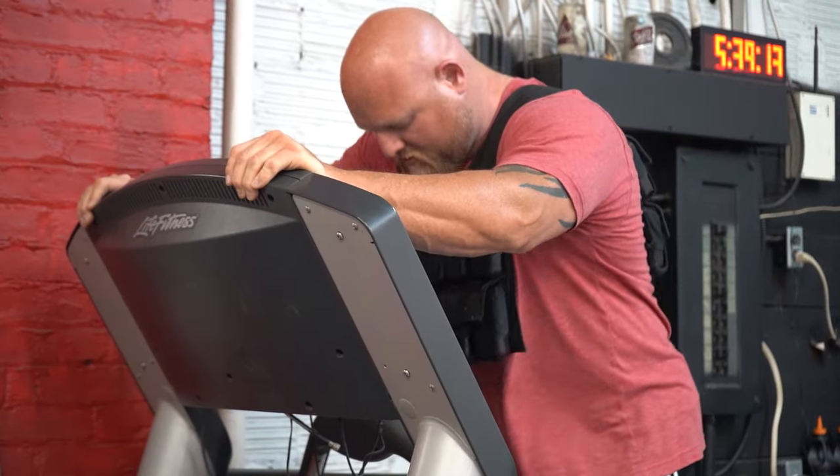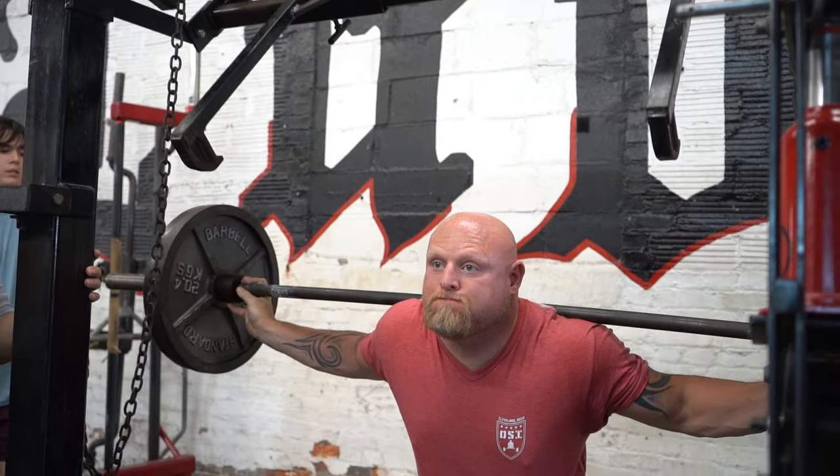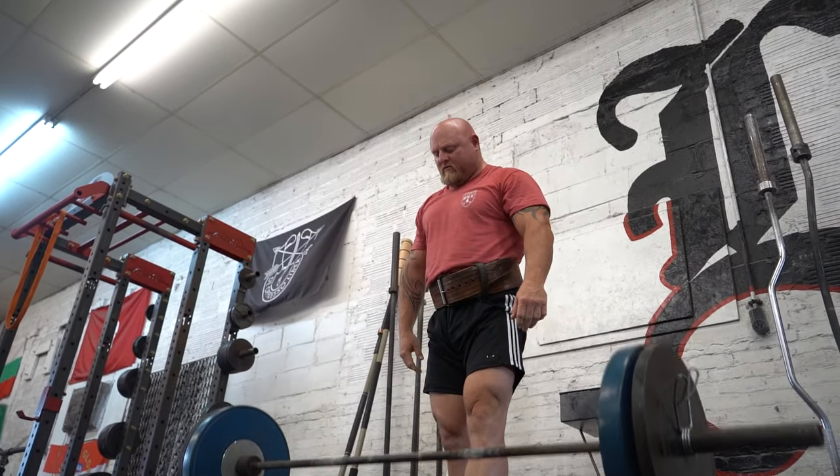For most people on the force-velocity curve, they tend to only train the middle and upper end of the curve, which is heavier, slower, and more of a grinding or slow tempo. As you'll notice in the particular workout today, once we go through the patented Winning warm-up — which is about attacking weaknesses and prepping our body — we're going to utilize speed squats and clean stance pulls.